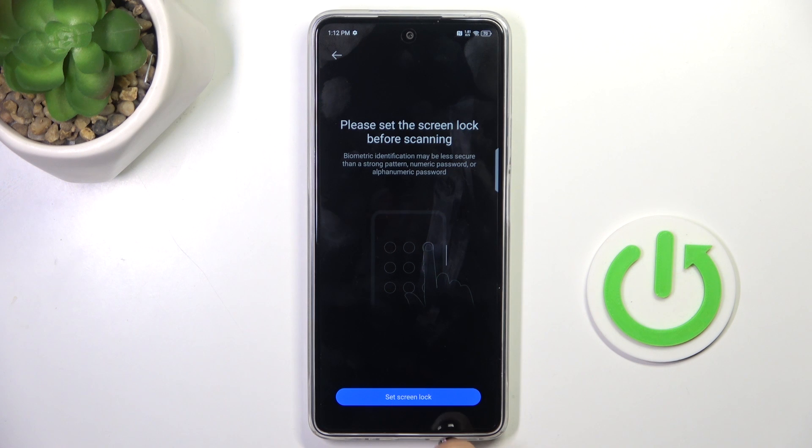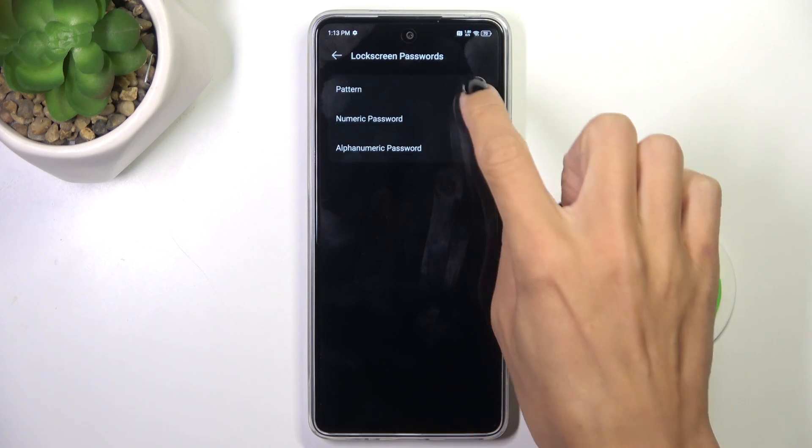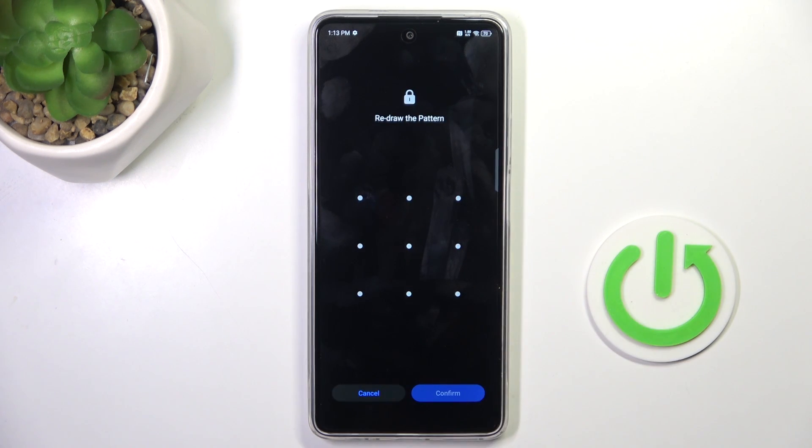Click on Set Screen Lock, unless you already have one. Choose if you want to have a pattern, numeric password, or alphanumeric password. It's up to you — let me choose Pattern, and now just draw it.